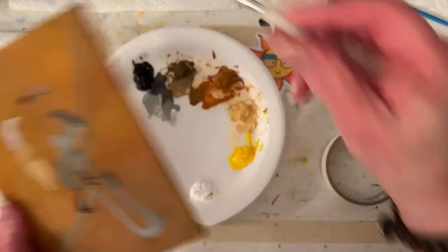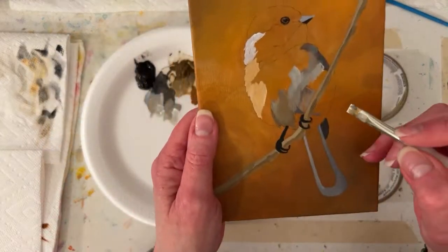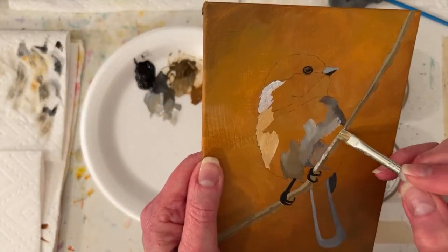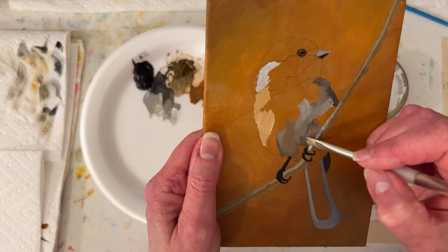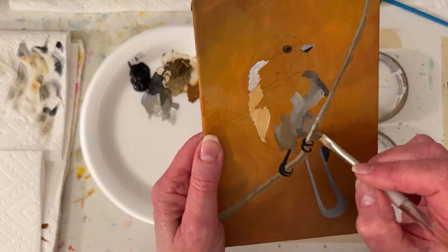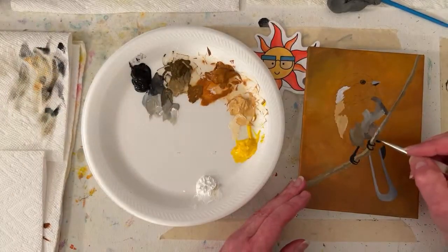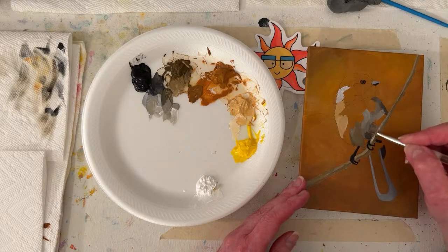That's going to be pretty close to the same value for my branch, so I'm going to clean off my brush a little bit and grab some white just to remind myself. I got a highlight there. I had the shadow in here and then I kind of painted it out. I'm just going to kind of scumble that.